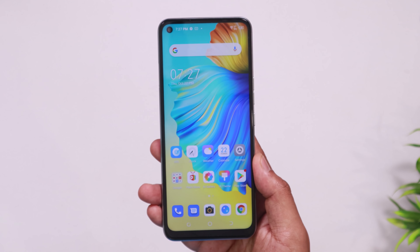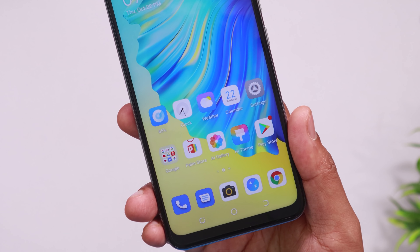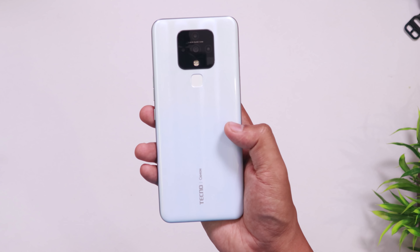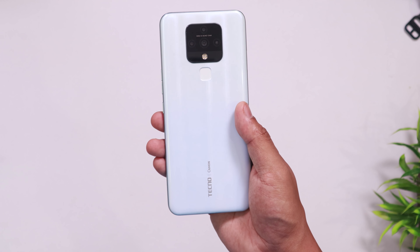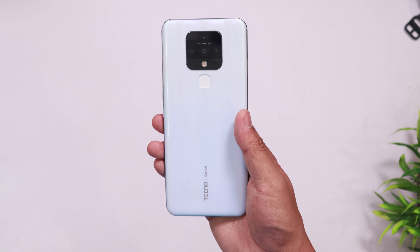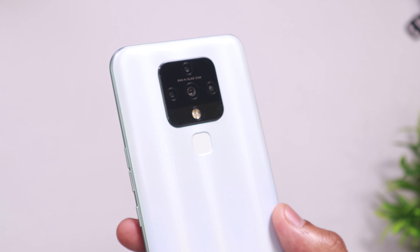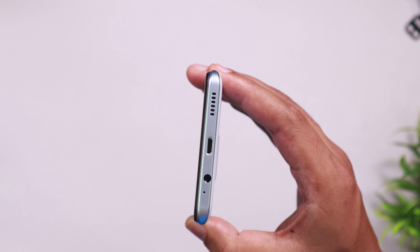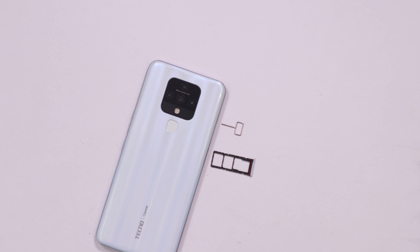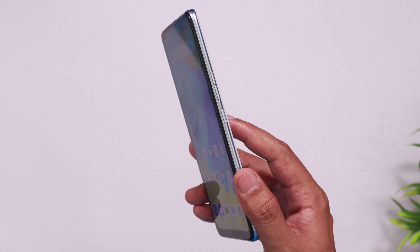The display is 16:9 aspect ratio and it is a very wide display. This phone is a good device. The back is plastic but has a great look with glass-like finish, and there is a scratch-resistant gradient. You can see a quad camera setup and an LED flash. It has a fingerprint sensor, a 3.5mm headphone jack, and dedicated SD card slots. The overall frame is plastic but the design is at a decent level.